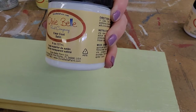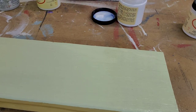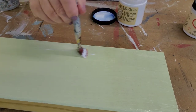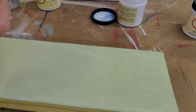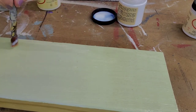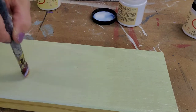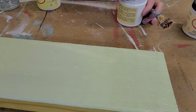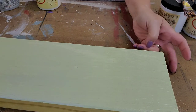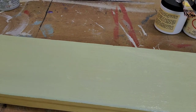Next we're going to use clear coat in satin and put that right next to our flat section. This has a beautiful finish. One of my customers uses clear coat in satin pretty much exclusively — she just loves it and recommends it to customers all the time.